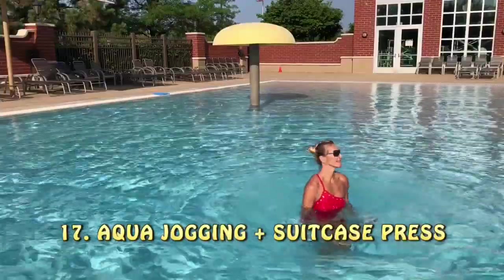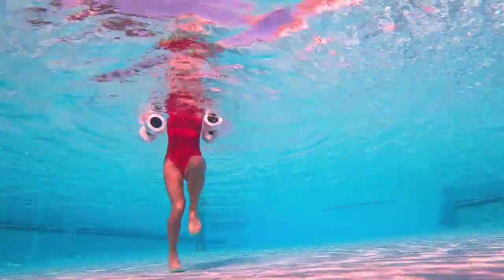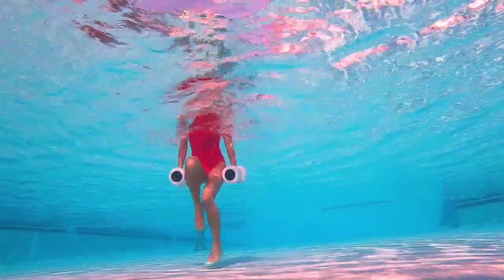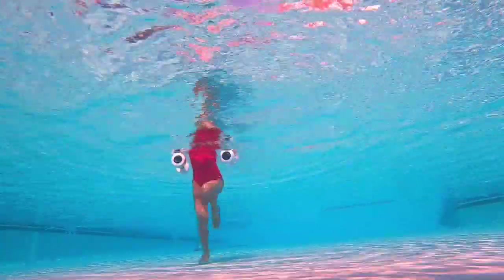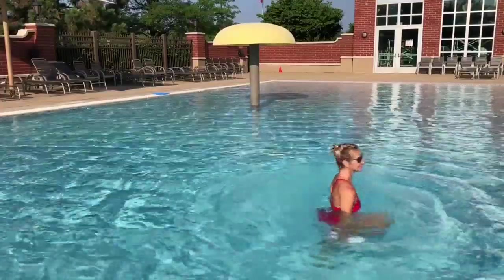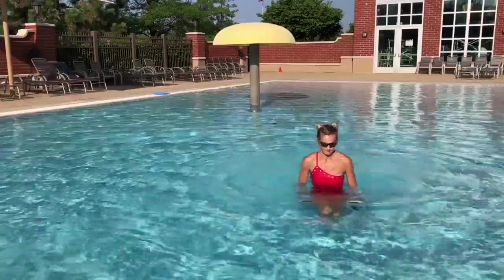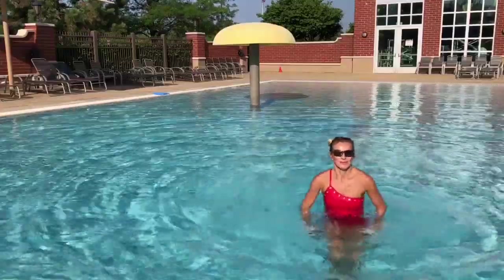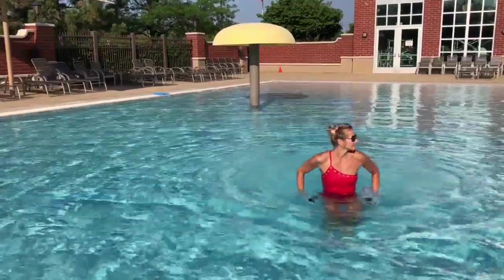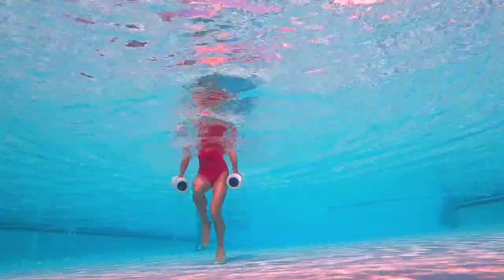Number seventeen: aqua jogging with suitcase press. Imagine you are holding two suitcases — I know you don't love it, but in the water it's a little more fun. Work those arms: push down and press. Palms facing each other — feel free to move around, turn around, go crazy with it. Notice there's not much bouncing going on: those dumbbells are bouncing up and down, but really it's your knees and feet moving up and down. The top of your head moves only maybe one inch — depending how good you are at stopping the bounce.